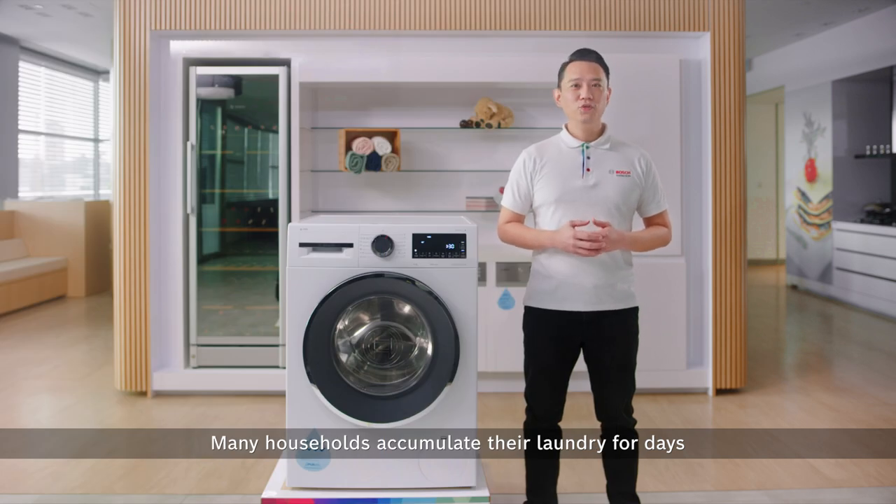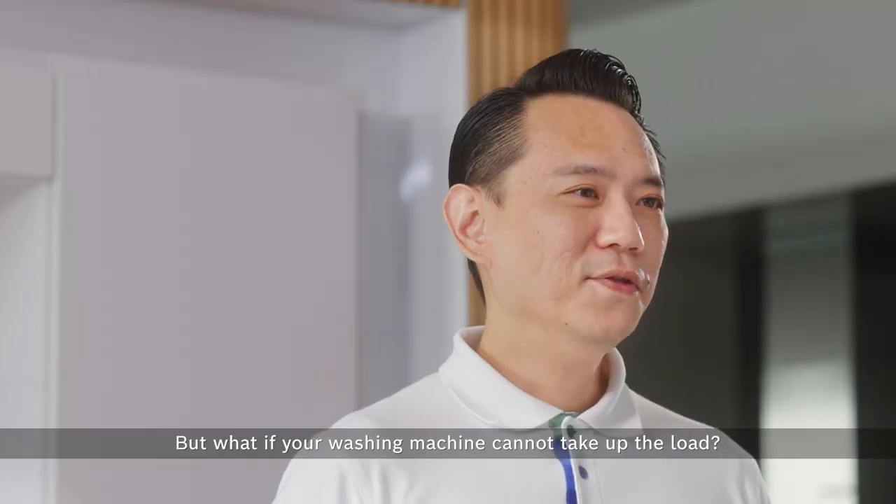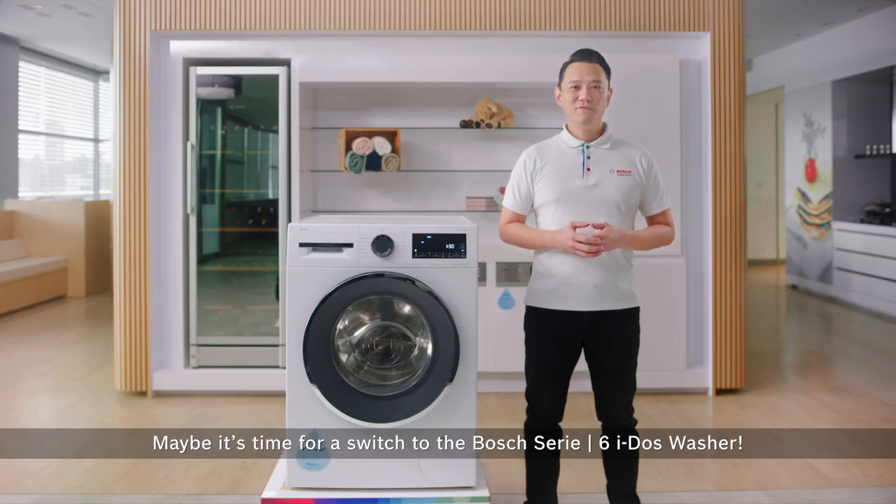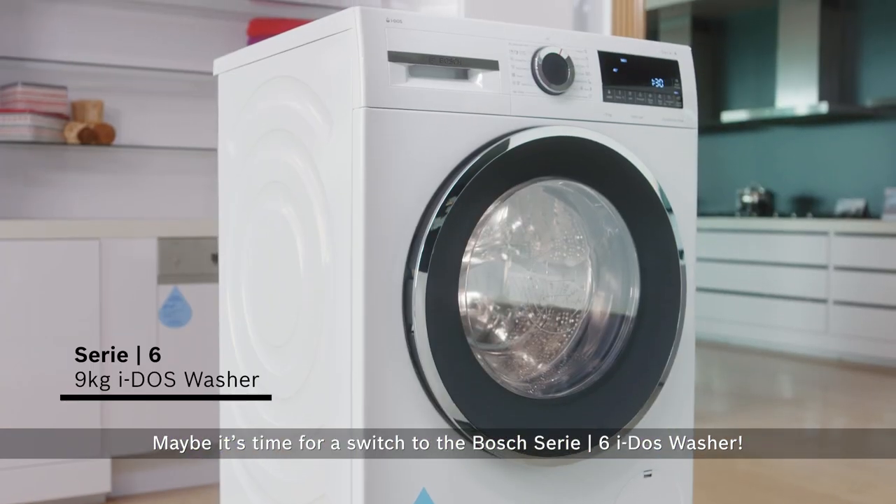Many households accumulate the laundry for days, hoping to wash it in one go during the weekends. But what if your washing machine cannot take up the load? Maybe it's time for a switch to the Bosch Series 6 Eidos washer.